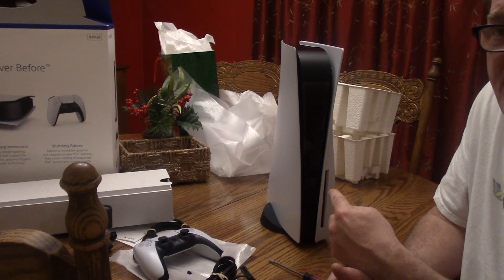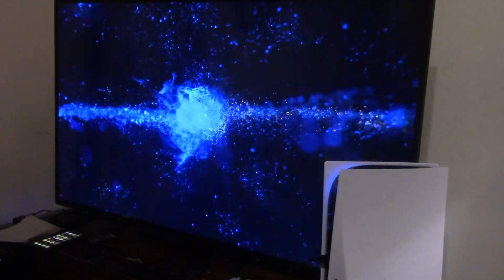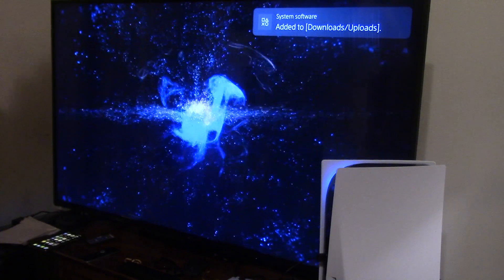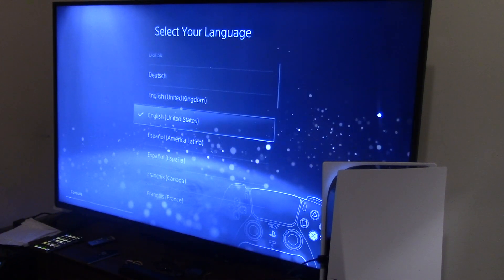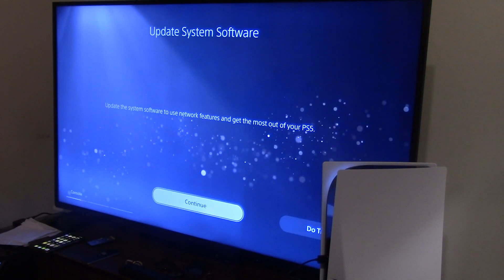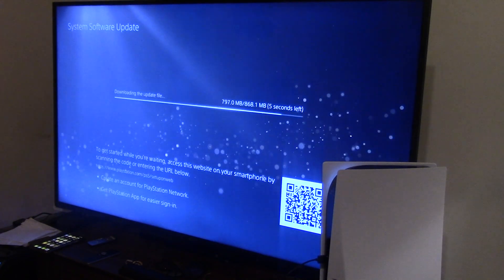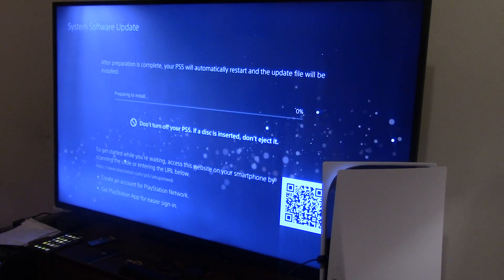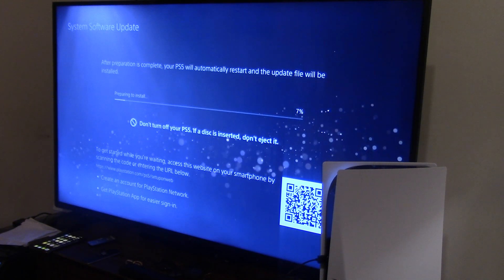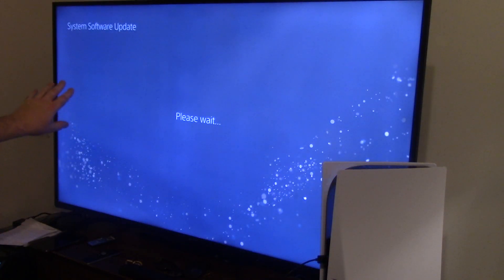I'm going to put the PS4 next to it just so you can see how dinky that thing is. We're zoomed all the way out, and of course we're going to get a software update. She's charging. I pressed the button — English, United States. It says to update the system software first to get the most out of your PS5. The update is 868 megabytes — and holy crap, it's done. That was fast. She's plugged in via ethernet. I'm on gigabit but my internet sucks.